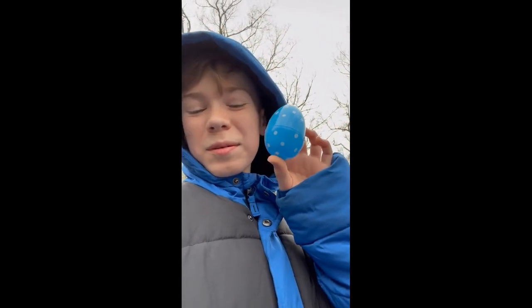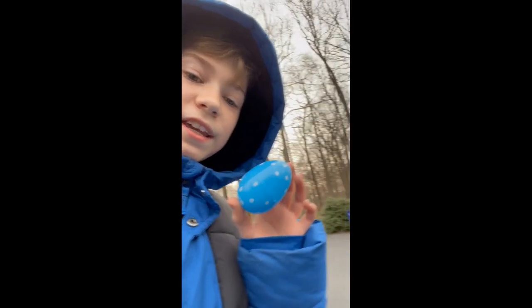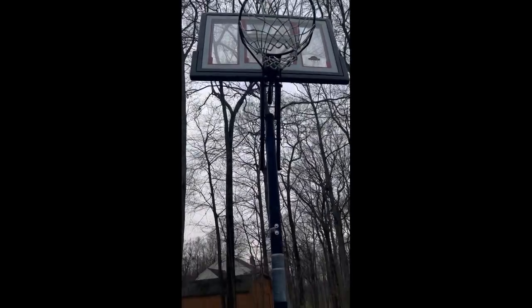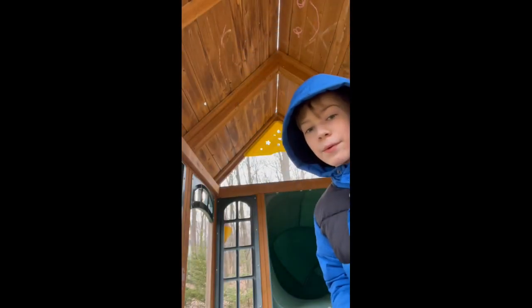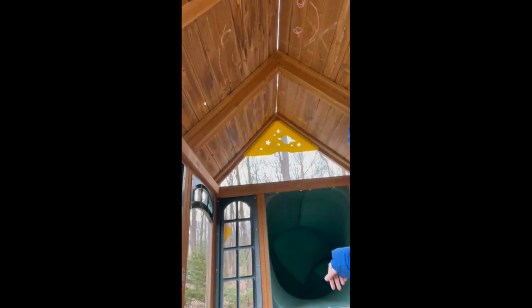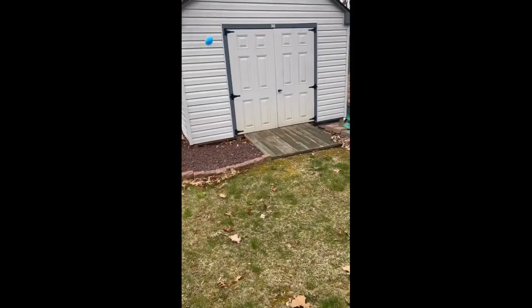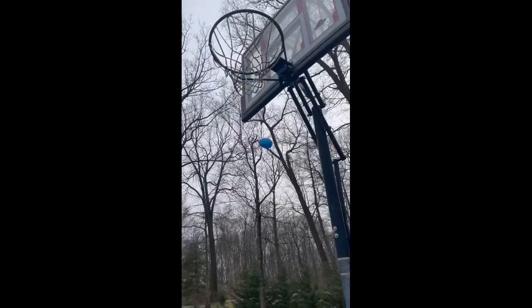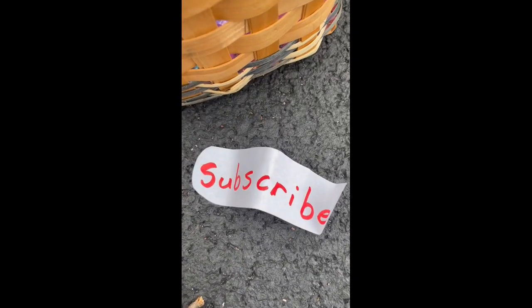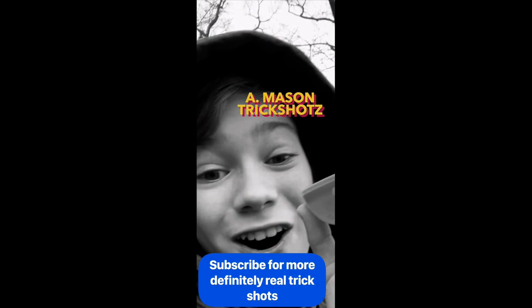Today we're going to be doing an Easter egg trick shot. We got to throw this Easter egg into the basketball net, but under the basketball net is an Easter basket. No way! Oh yeah! Happy Easter y'all. Mason Trick Shots — subscribe for more definitely real trick shots.